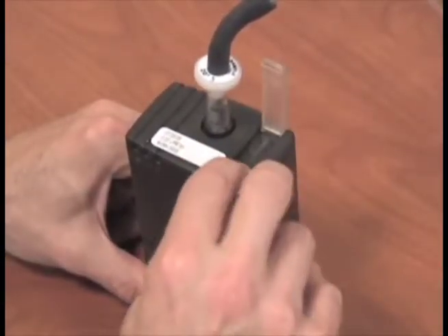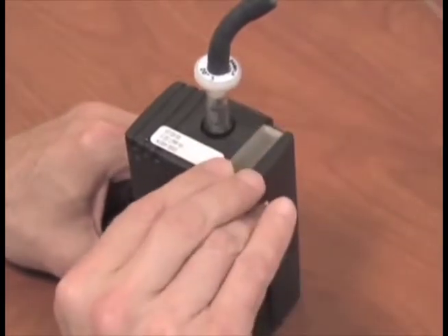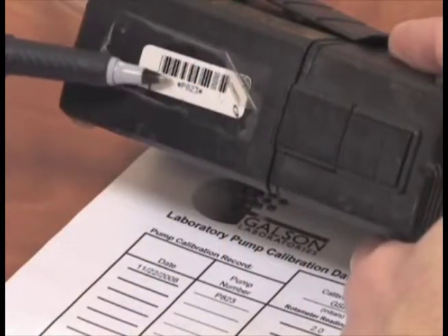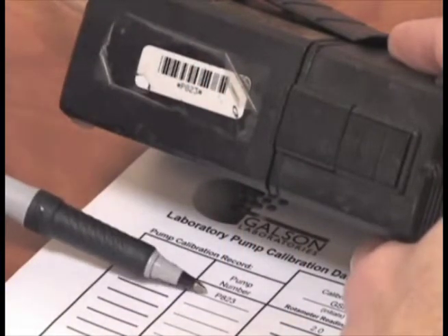Start the pumps, as they need to warm up for at least 3 minutes before you begin the calibration. Be sure to verify the pump flow rates in an area where you are not exposing the media and equipment to the contaminant, like an office setting. All pumps have the lab calibration information on the field pump data sheets provided.